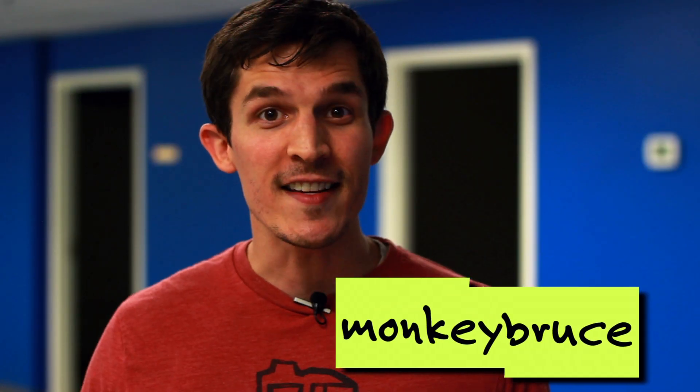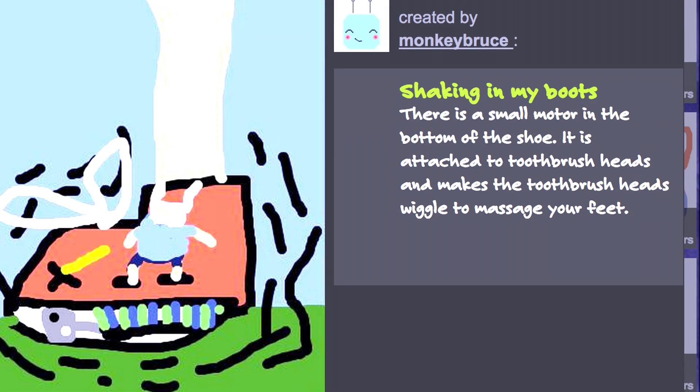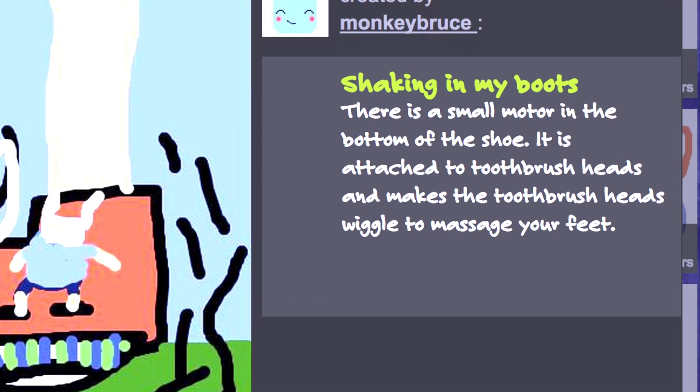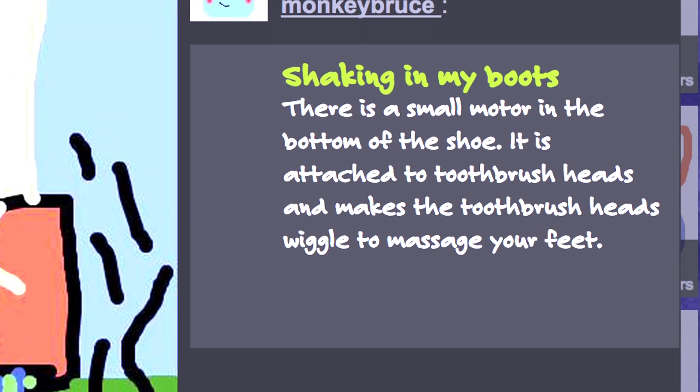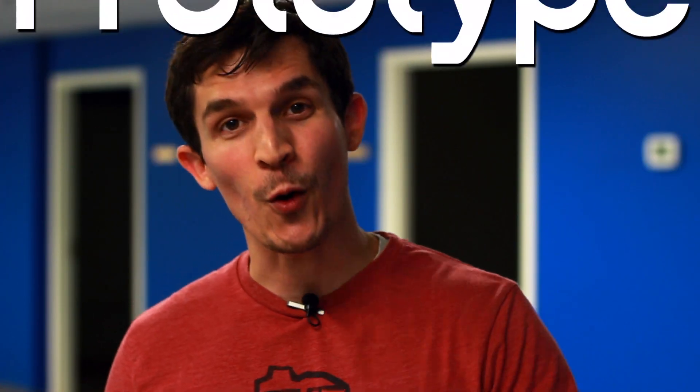Monkey Bruce took the challenge and sent in a design called Shaking in My Boots. Here's what Monkey Bruce says about his design: there's a small motor in the bottom of the shoe. It is attached to toothbrush heads and makes the toothbrush heads wiggle to massage your feet. I think this is an awesome idea, so we're gonna build a prototype right here now so I can walk around and have my feet massaged as I go.